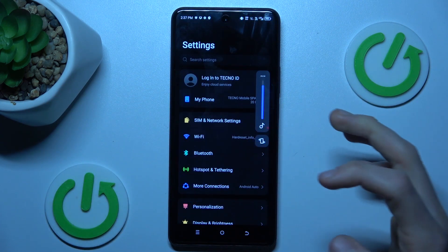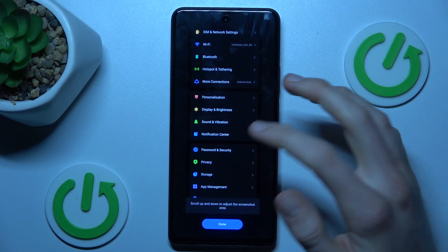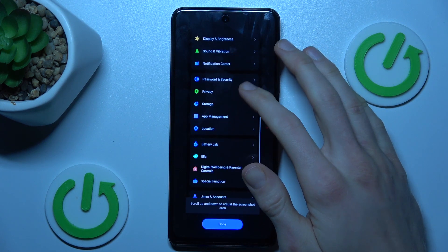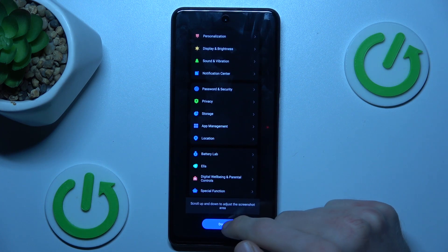After that we press the first icon. Now it is scrolling — we can tap to stop it or scroll it manually. There we have a line which marks where our screenshot finishes. After we have all we need, we click done.